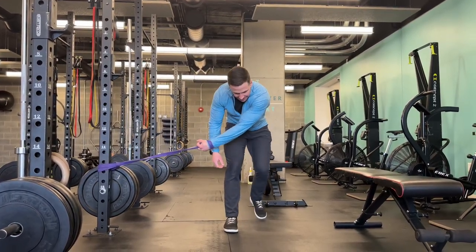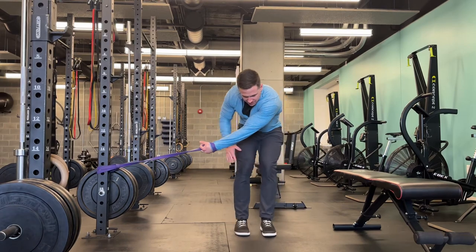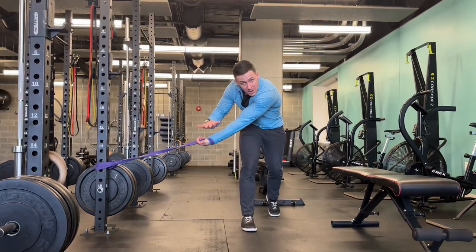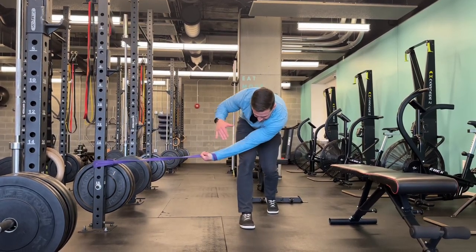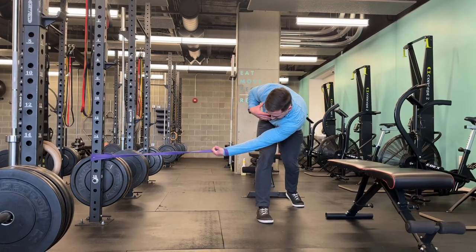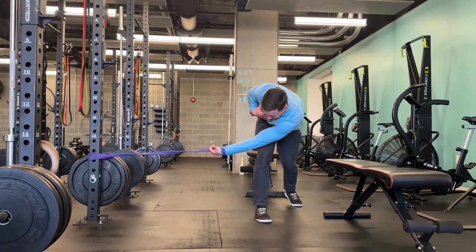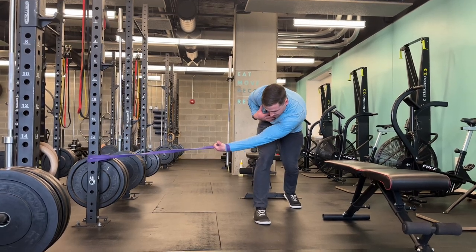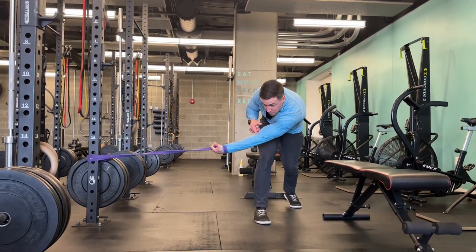From there I'm going to come into a lunge stance. It doesn't really matter which leg is forward or back — whatever works best for you. Palm is going to be up. I'm going to turn my body and let the band pull my arm through, and from there I feel a little stretch.